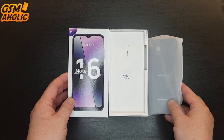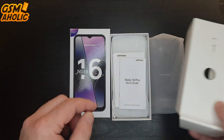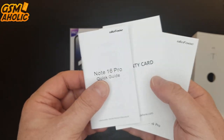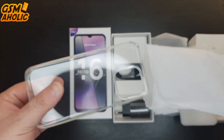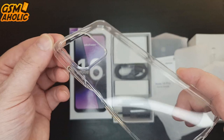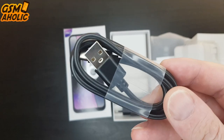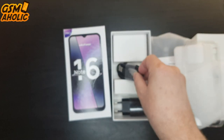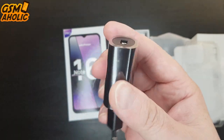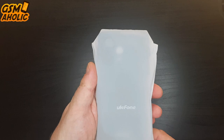Up at the top is our Ulefone Note 16 Pro — we will put it aside for a bit. There is a pin for opening the SIM slot. Here we have a Note 16 Pro quick guide, which is nicely printed in color, a warranty card and other paperwork. Below we find a transparent silicone protective case, which additionally protects your phone from scratches and bumps. There is also a USB Type-C charging cable for charging and data transfer, and finally one standard 10W charger.